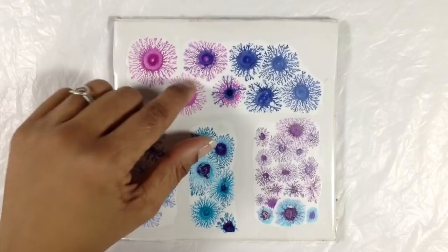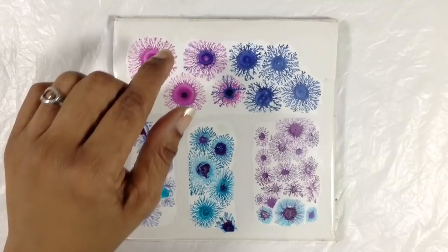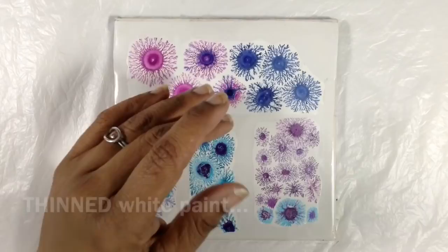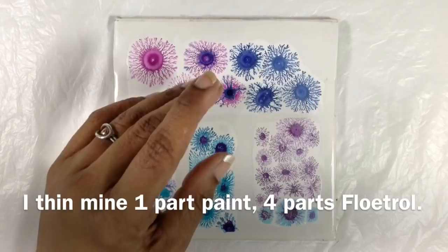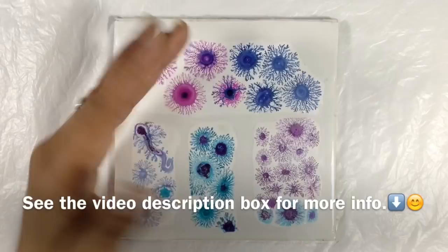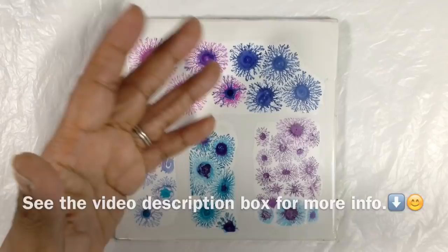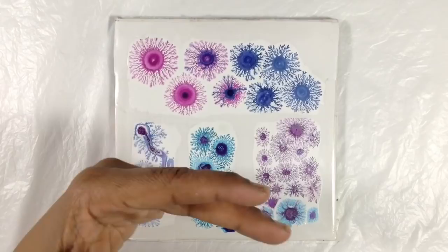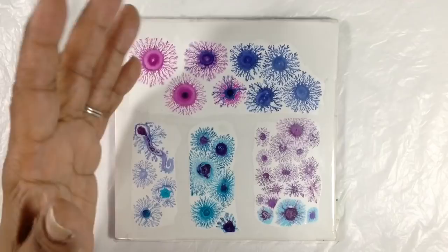You can make fractals on anything as long as the surface is level and can handle being wet for hours — maybe even a day — because the base for the fractal is a wet layer of white paint. If you use a surface that can't handle being wet for hours, you'll make a successful fractal but it won't survive. Plain paper would warp and buckle, so your fractals would warp and buckle. You can do them on canvas, wood, Yupo paper, acetate, or anything that can stay level and handle being wet for hours.